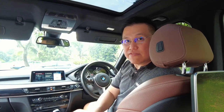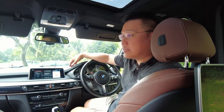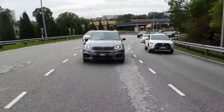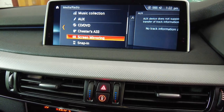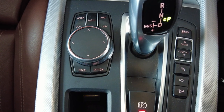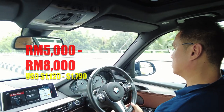Moving on to the electronics, the X5 40e is equipped with a range of advanced features such as the touchscreen infotainment system and an automatic sunroof. While these features greatly enhance the driving experience, they may also be subject to malfunction and failure over time. One common issue is the iDrive system, which controls navigation, climate control, and audio. The iDrive system may experience software glitches, freezes, and other malfunctions, which can be resolved with a software update or system reset. However, if the issue persists, the iDrive unit may need to be replaced, which can cost around 5,000 to 8,000 ringgit.